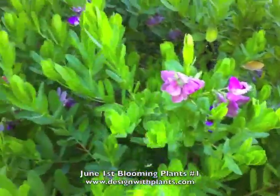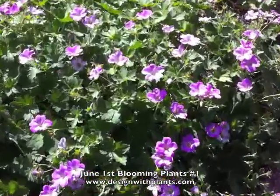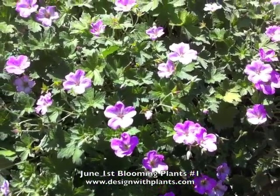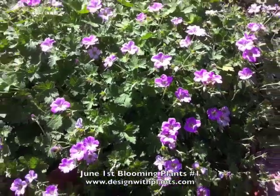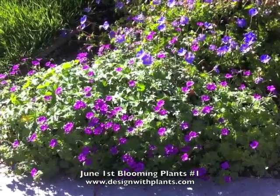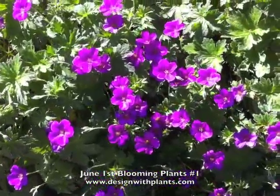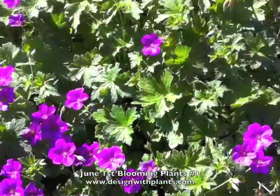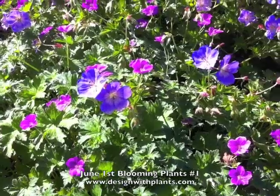This is Geranium Mavis Simpson with beautiful clear pink flowers. It will bloom all the way until September or October unless it gets super hot, and it will spread out and fill in the space. This is Geranium Russell Pritchard in the foreground — a nice fuchsia flower. It looks a lot like Mavis Simpson but with a much stronger flower color. I've paired it here with Roseanne, and I love that combo of the blue and the fuchsia together.